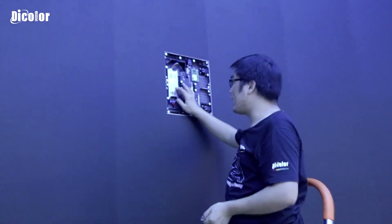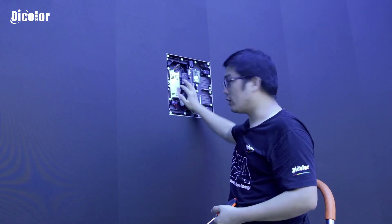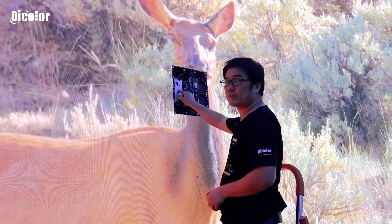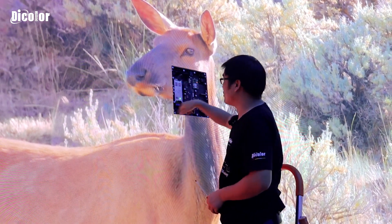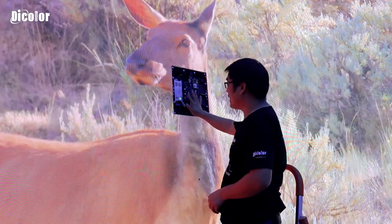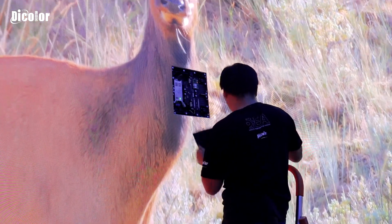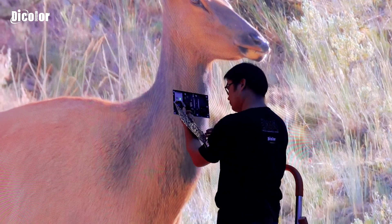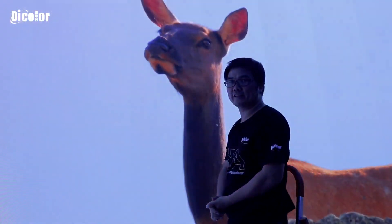Now the power supply is changed — it's exchanged. We switch it on to check whether the power supply is OK or not. After we change the power supply, everything is OK. The indicator light of the power supply inside is working, and this cabinet is also working. We put the module back into the cabinet. Perfect, everything is OK.